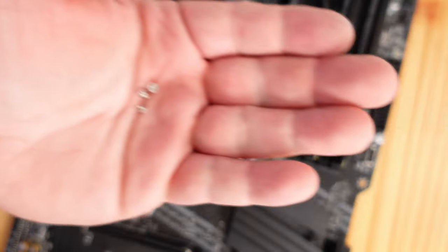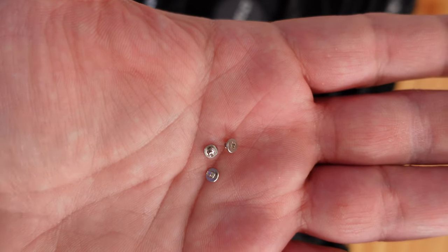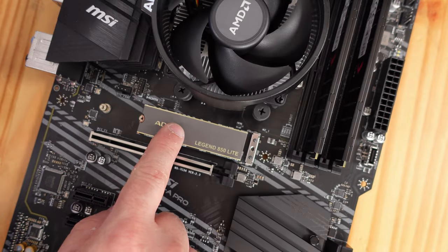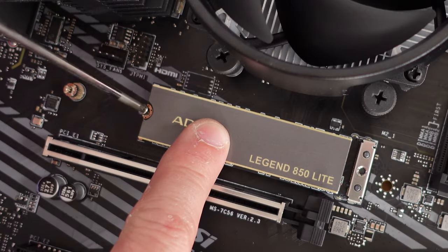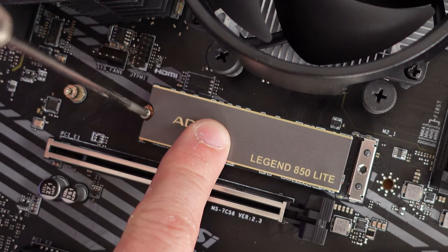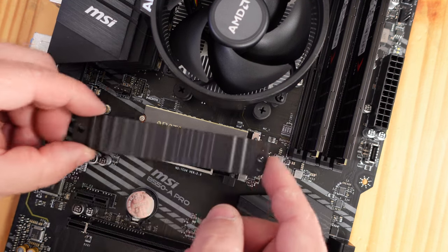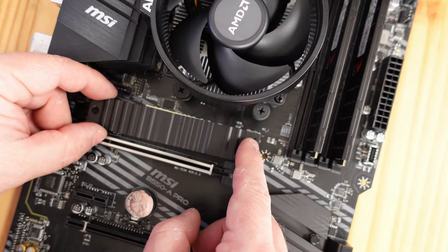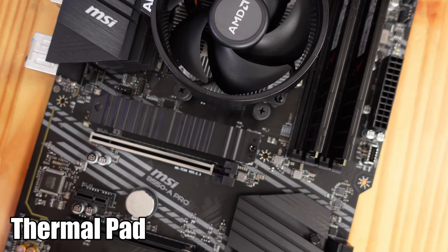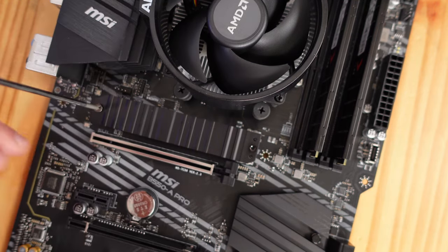To secure the M.2 SSD, the motherboard comes with three little screws. We'll use one of them — put the rest away just in case — hold the SSD down and screw it in place. Once that's done, place the heatsink right back over it. Be careful because the thermal paste will try to stick to the M.2 already. Then drop the screws back in place.